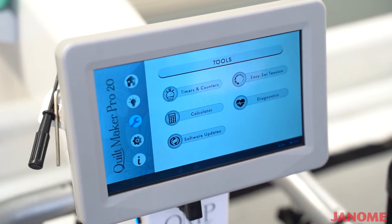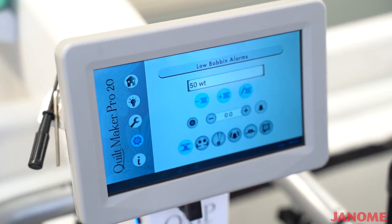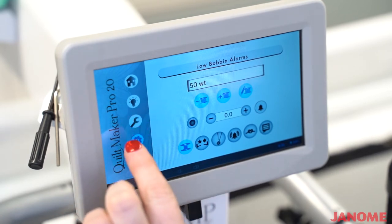The next screen setting is your settings. You will have your low bobbin alarm settings — you can set up to three different weights of thread. You would first record a full bobbin and then save that as one of your settings. Each time you wanted to put a new bobbin in, you would actually tell your machine that you're using a new bobbin.